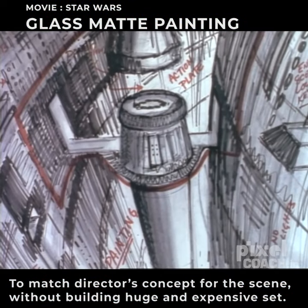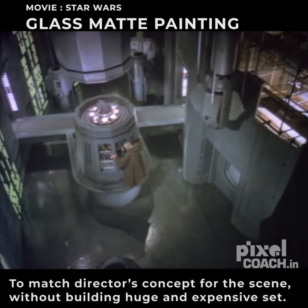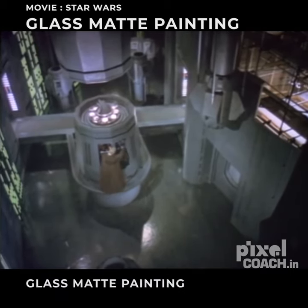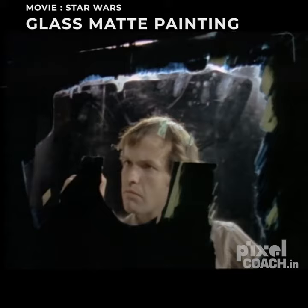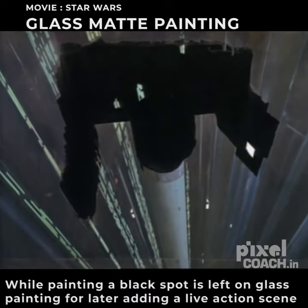To match the director's concept for this scene, without actually building a huge and expensive set, the filmmakers resort to what is called a glass painting shot. The artist paints a background on glass that will later surround the scene in which Alec Guinness appears. A black spot is left on the glass painting for the live-action scene.